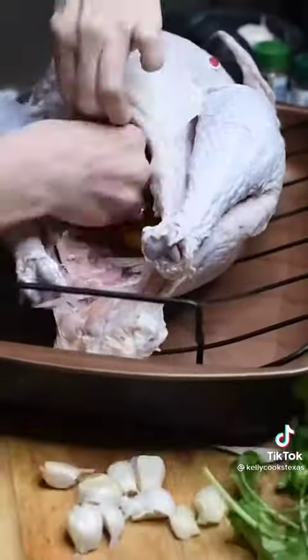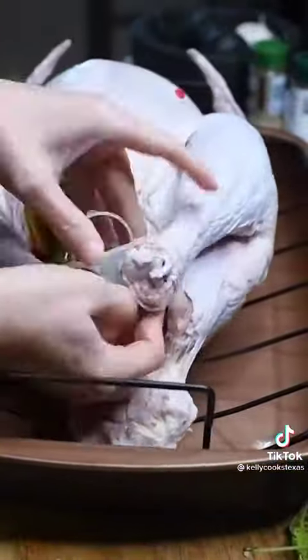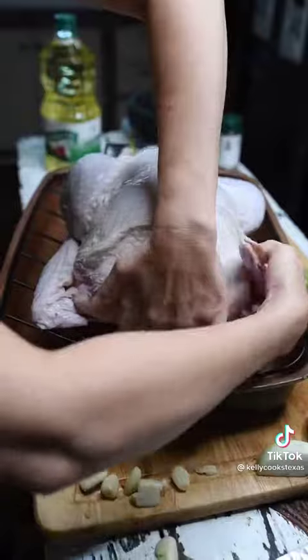Stuff your turkey with garlic, cilantro, onions, celery, oranges or lemons. Tie up the legs — use dental floss if you don't have a little gadget — and tuck your wings.